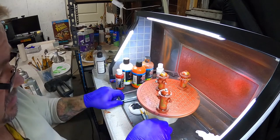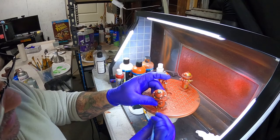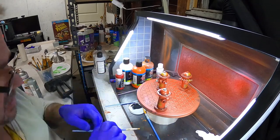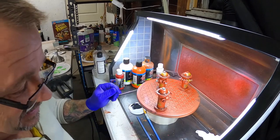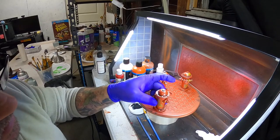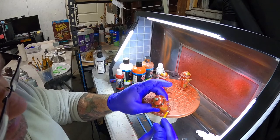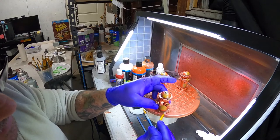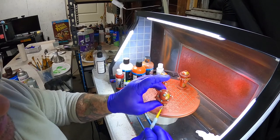3D printing is its own little beast - there are so many little variables that you can pull your hair out. But it's fun when it works and when I can print consistent pieces, I'm really happy. It's exciting for me because I can create cool little things like fire hydrants.